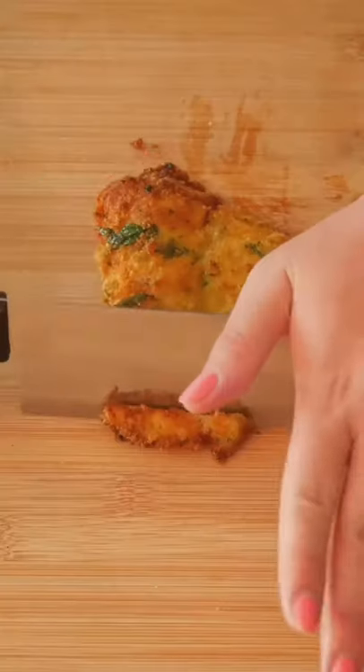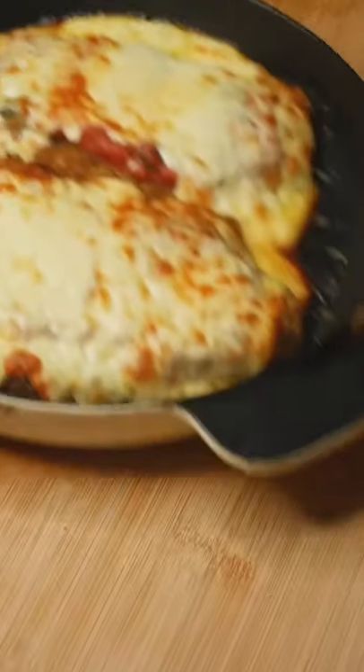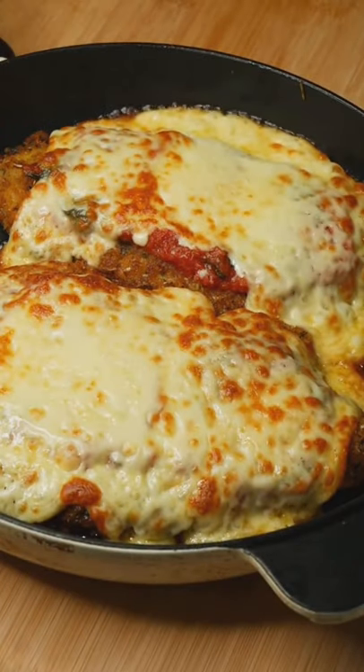Remember my crispy crumb chicken that you all love so much? Well, most of you loved. I'm turning it into this — crispy crumb chicken parma.